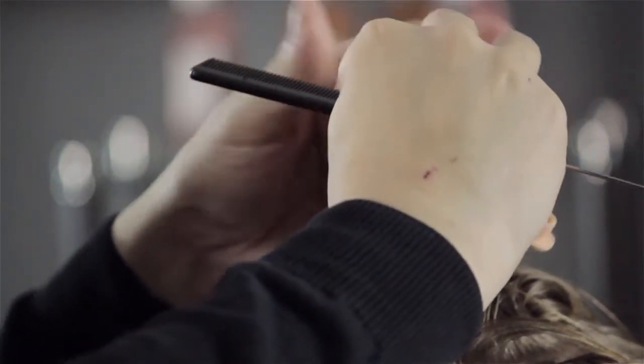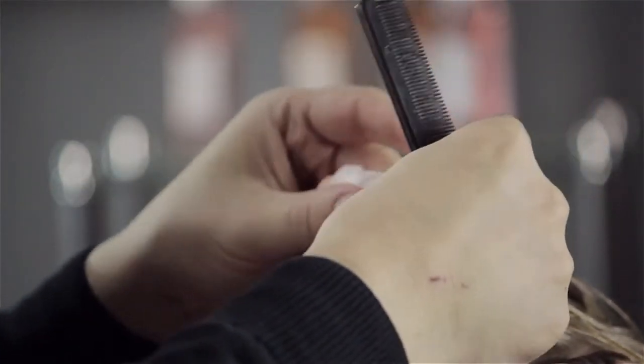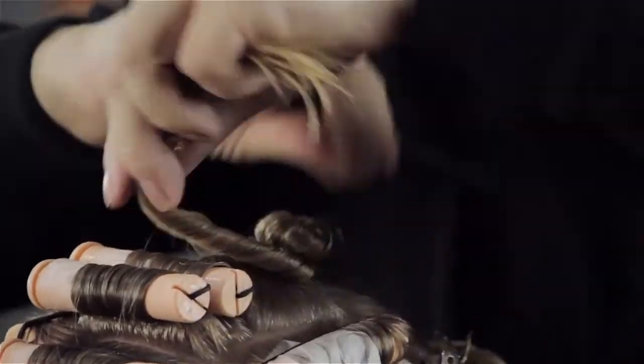Hi, my name is Mark and I'm going to answer the question: my hair doesn't hold a perm well, what can I do? The answer comes down to a variety of things.